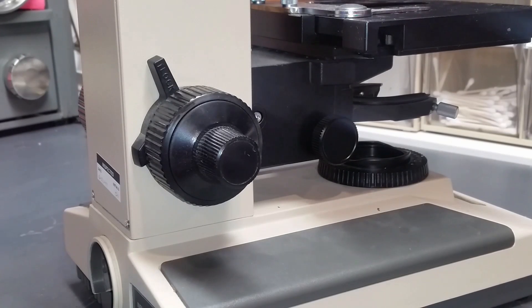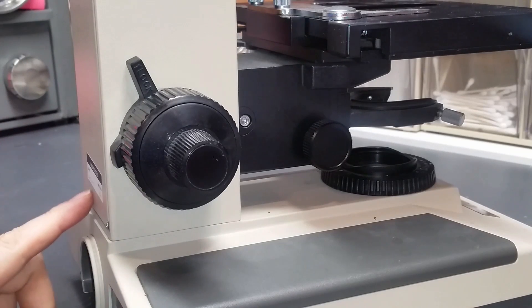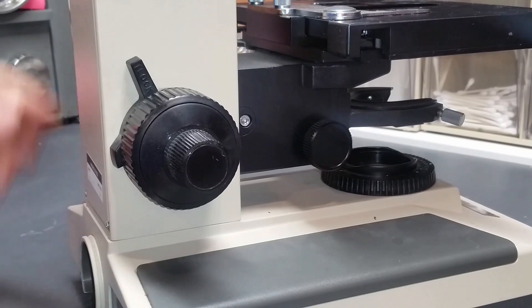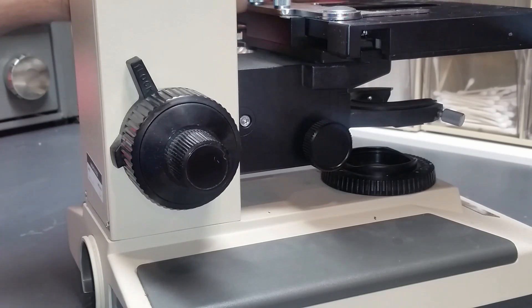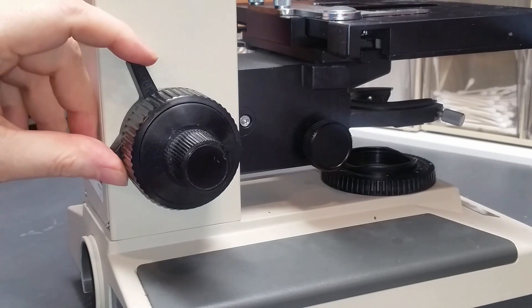Hi and welcome back to the Empire of Dirt workshop. Today I'm going to talk about the preset stop mechanism on a BH2 scope. This specifically is a BH2 scope. Please disregard the condition of this scope — it's just an old scope desperately in need of a cleanup and service. According to the stickers, it was last serviced back in 1997, and the mechanism and stage are very stiff. But none of that matters today because I'm just going to talk about this preset mechanism.